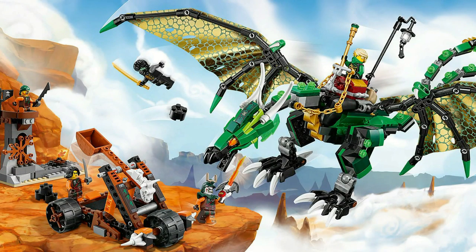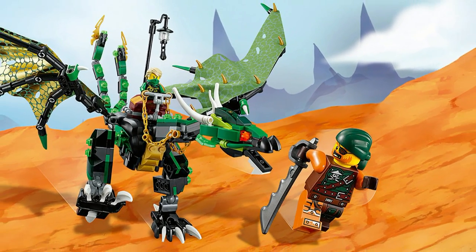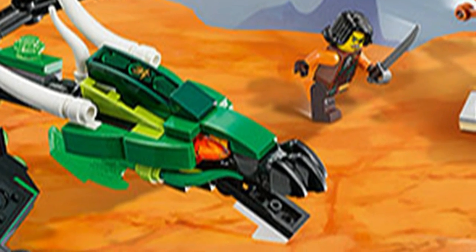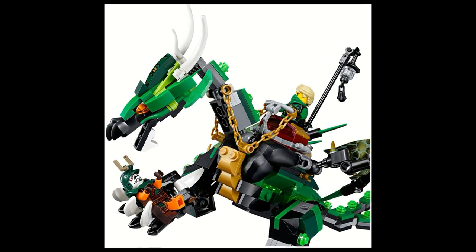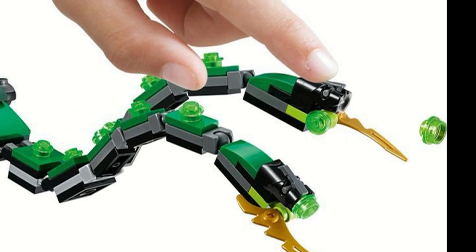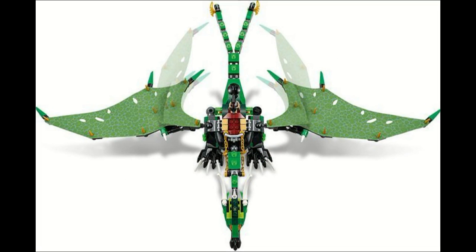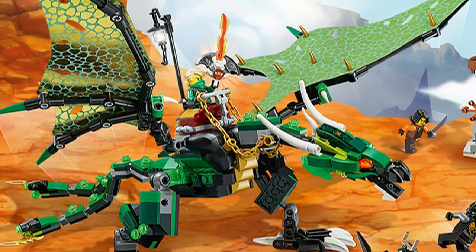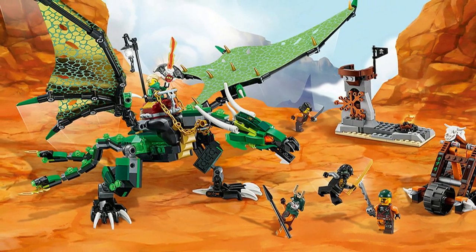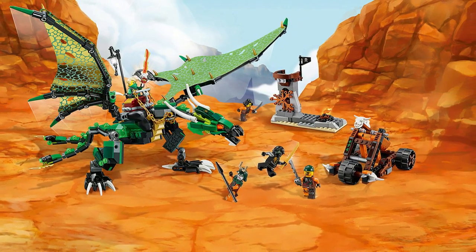At number one, we have the Green NRG Dragon. The Green NRG Dragon takes pretty much everything that was wrong with the original Lightning Dragon and fixes it. The only real issue with the Lightning Dragon was the lack of a brick-built head — and this one has a brick-built head. It also has the ability to grab minifigures using claws on the feet, stud shooters replacing the dragon's breath launcher, and foldable wings just like the original Lightning Dragon. It has all the articulation you need — Mixel ball joints for the tail, articulation in the legs and neck. The saddle is nice with the ability to store a bag in the back. Overall, it's pretty much the perfect package for a dragon.